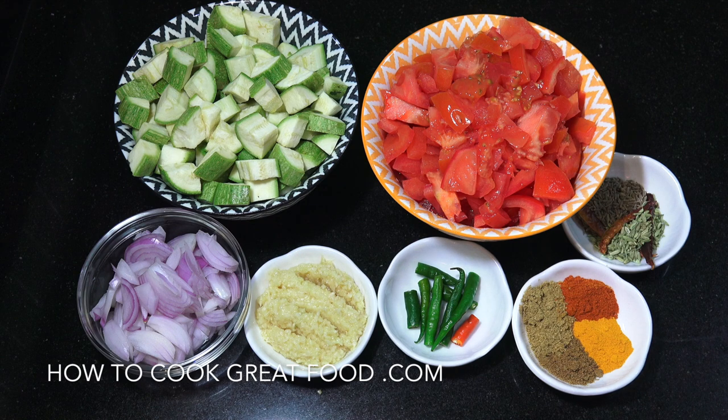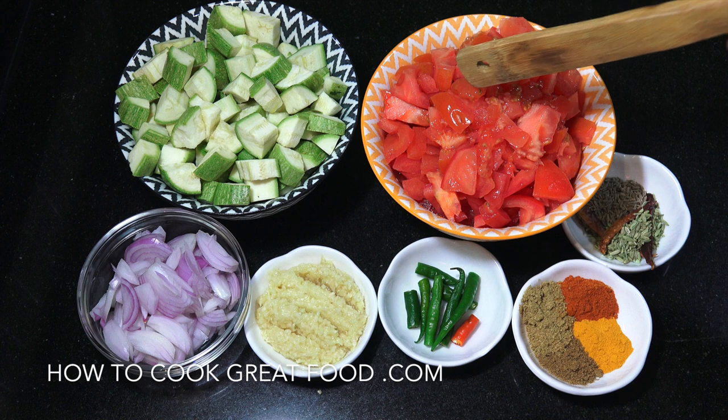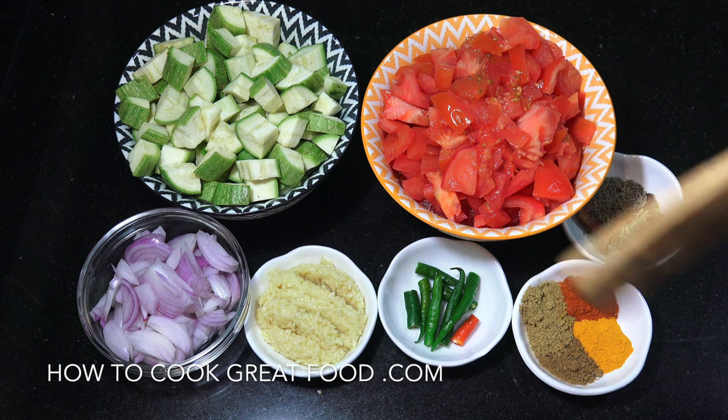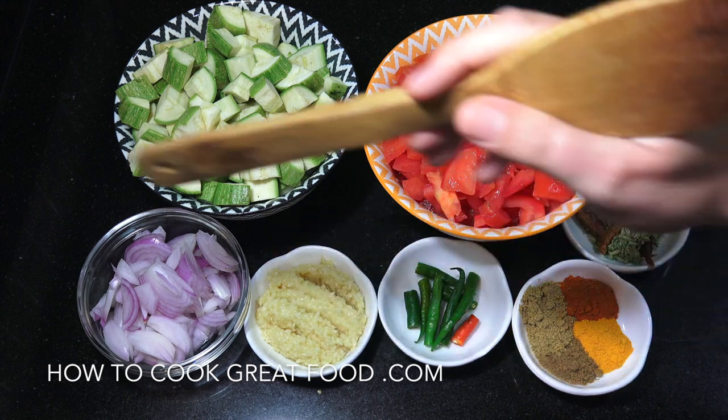So as you can see, I've got equal parts zucchini or courgettes to tomato. Try and use a really nice ripe juicy tomato - that's going to be the basis of our sauce. By the way, all of the measurements are below in the text. One onion, one tablespoon of garlic ginger paste.